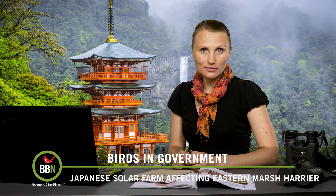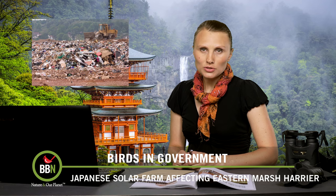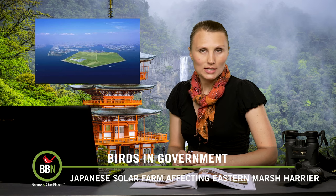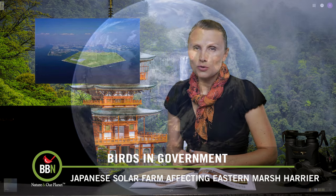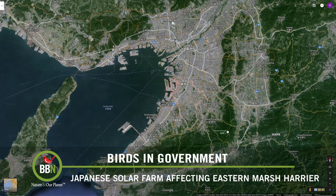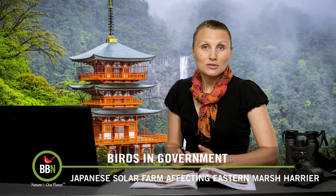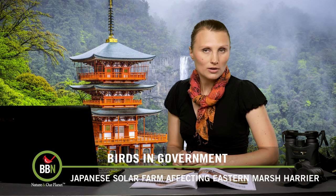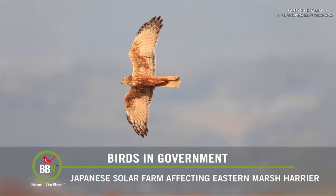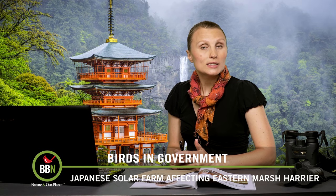Japan is a country that doesn't really have that much land, so the Japanese have become very resourceful when managing their land. What once used to be a landfill with over 50 million tons of garbage was turned into a bird sanctuary that now has over 184 thriving species. This area is protected and has 25 ponds, lakes, and streams, and a mountain, offering a diverse landscape for birds. One of the indications of the success of this project is the presence of the eastern marsh harrier — a bird that is really finicky about its environment and doesn't breed if it feels the area is contaminated. A 10-year study showed that all these species were doing quite well in that bird sanctuary.